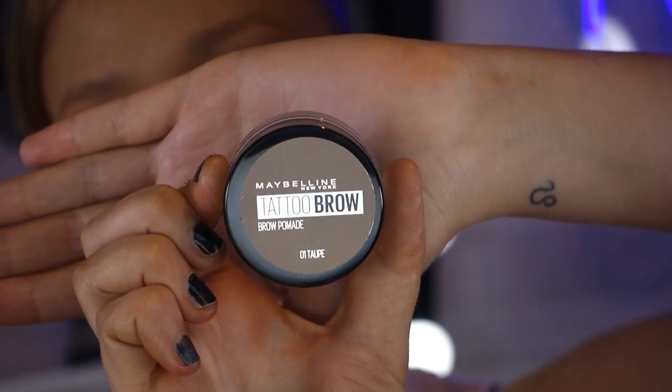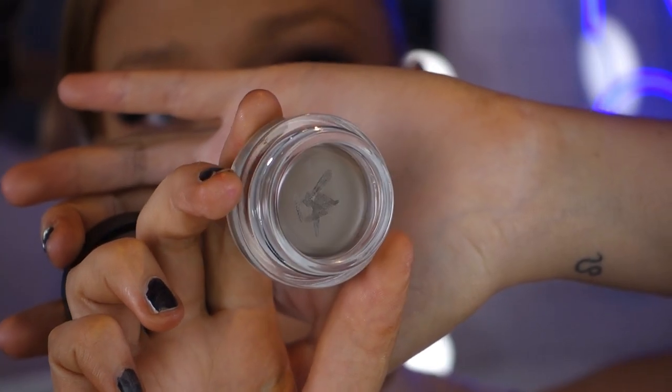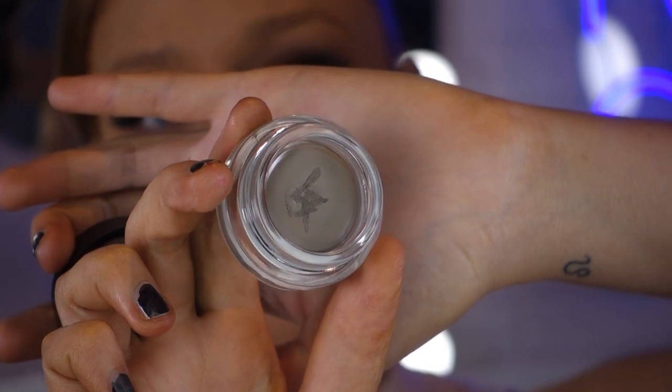The first product I want to introduce is Maybelline's Tattoo Brow Pomade. This is a brow pomade which you use with a brush — I find this the easiest to apply, the easiest to mold and work with. The shade I use is Zero One Tall. If you want strong brow game, this is your product. It is ideal for shaping and sculpting your brows. It glides on so smoothly, you get a waterproof finish, and the color payoff just lasts so long. This is the product to wear if you're going to the gym and sweating, or in summer — it just won't budge.